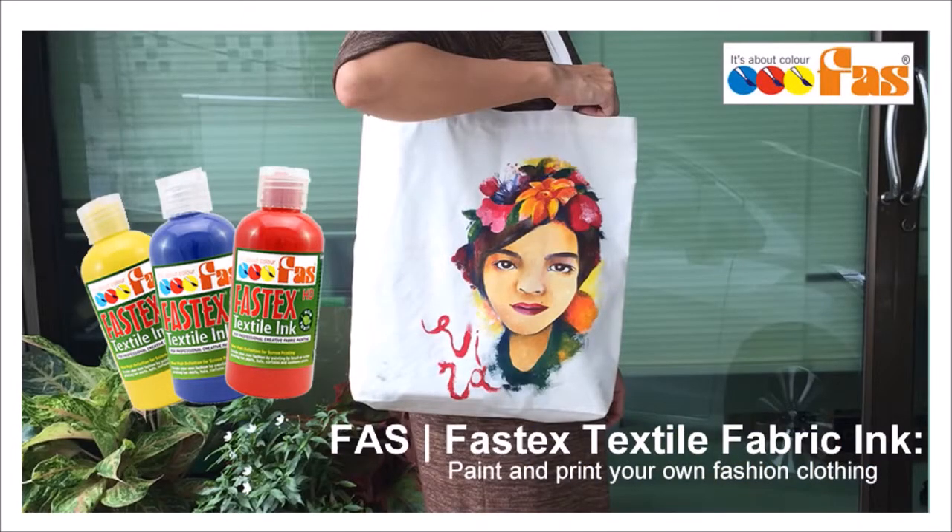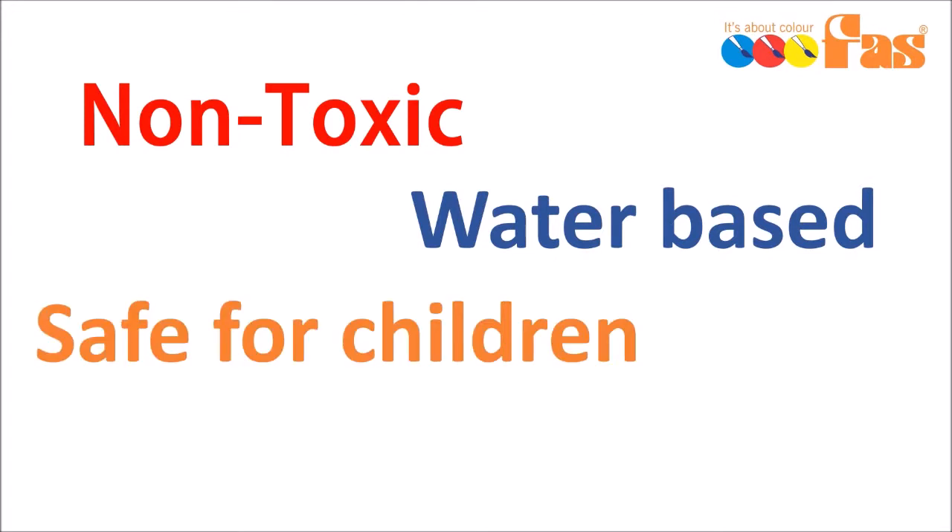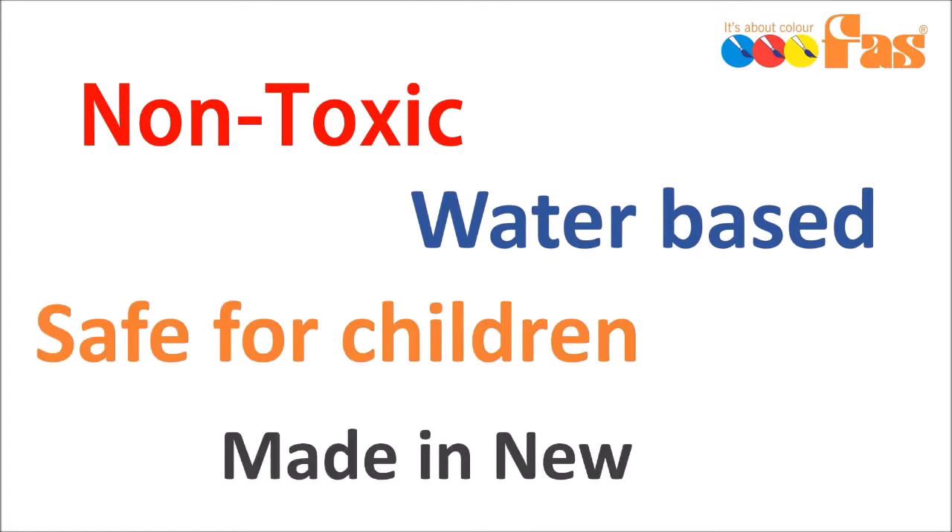FASTEX Textile Fabric Ink. Paint your own fashion clothing. FASTEX is non-toxic, water-based, safe for children, and it's made in New Zealand.